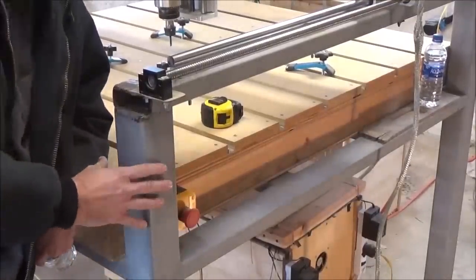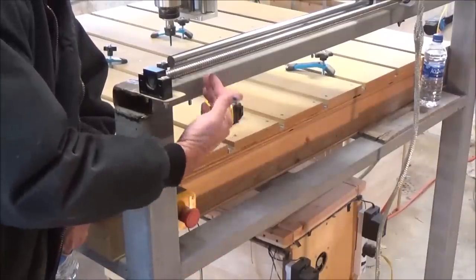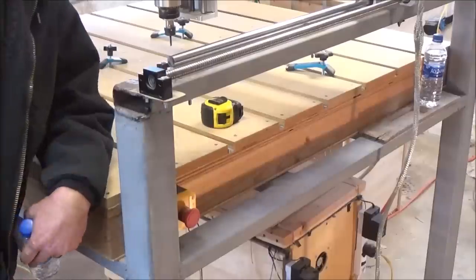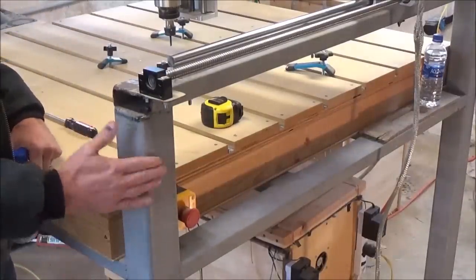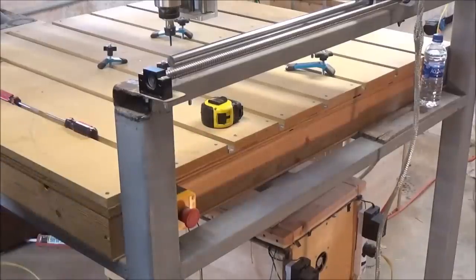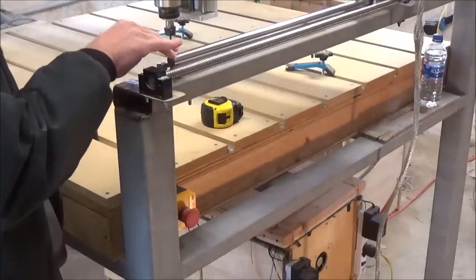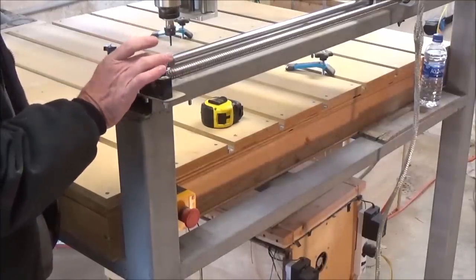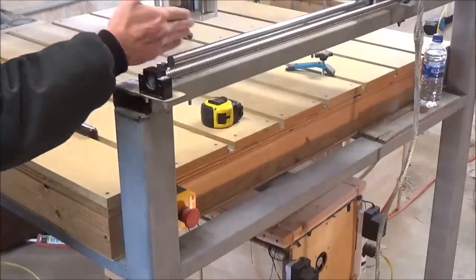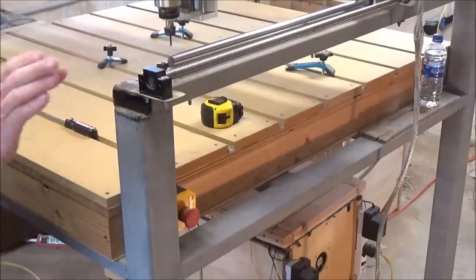We're going to start right here with the frame. My posts are three-by-three square tubing, connected with one-and-a-half by three inch rectangular tubing, top and right down about a third of the way down. The reason I went with steel is because it's something I had readily available — I already had these corner posts, I just had to come up with the cross members. The reason I went with such a wide one is because of my linear rails — I didn't have to worry about spacing.